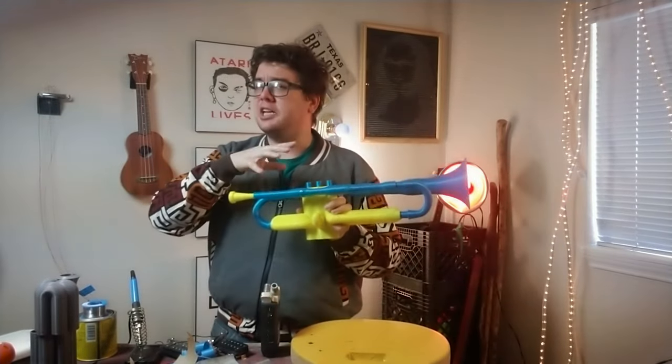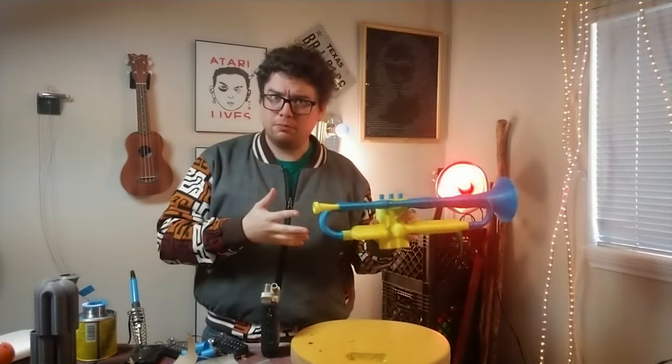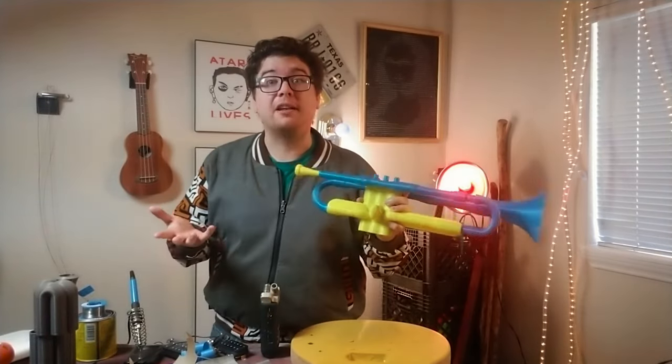Here's the thing — spoilers — this thing does not play the same as a regular trumpet. It is both harder and easier, and we'll get to that after the build. So stick around and hit the like button.